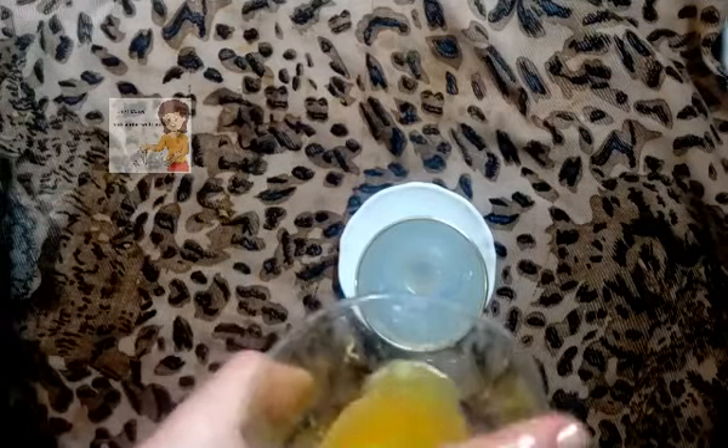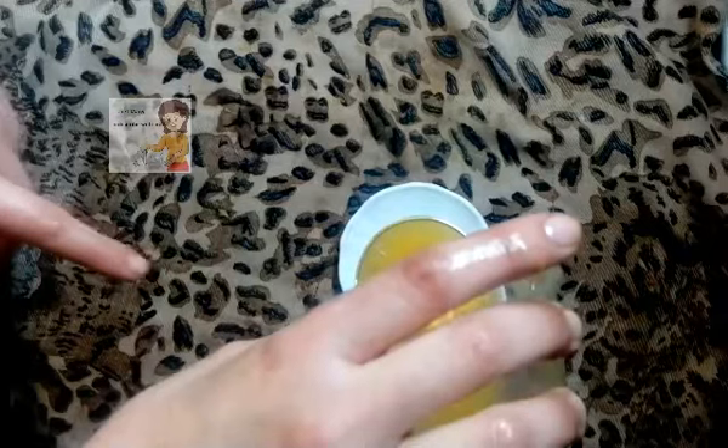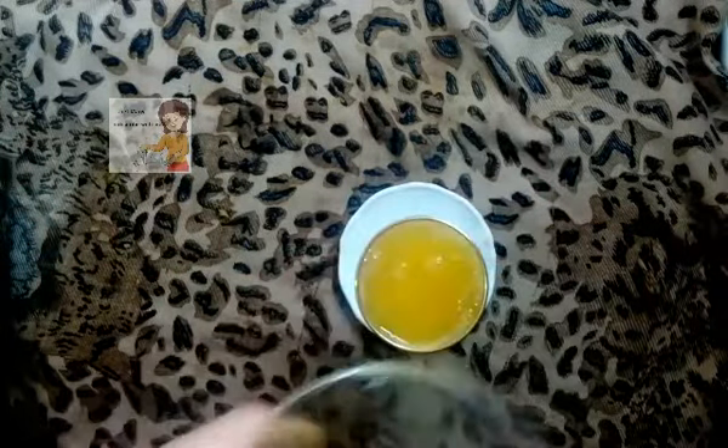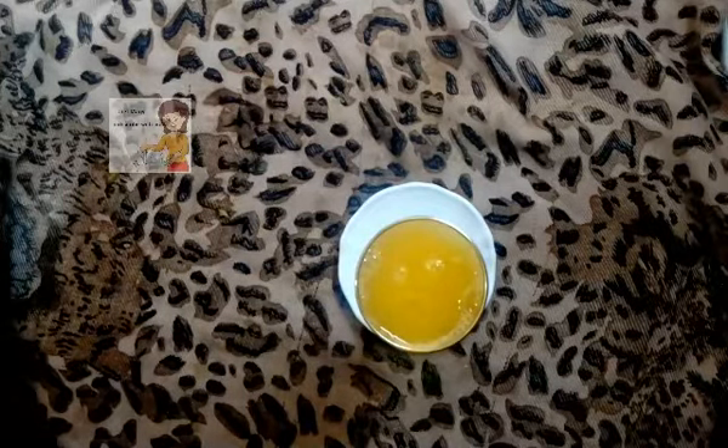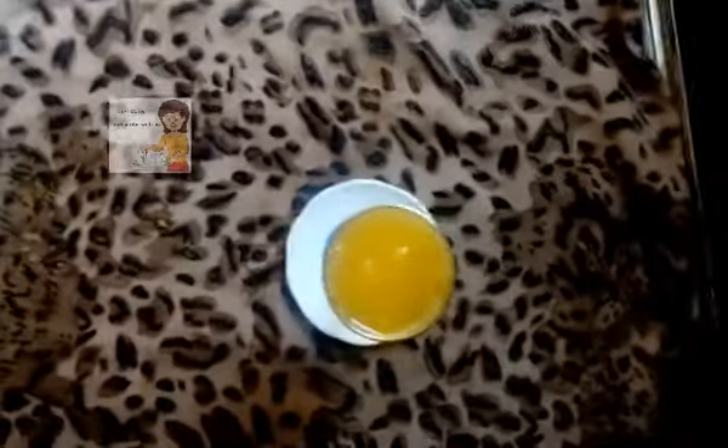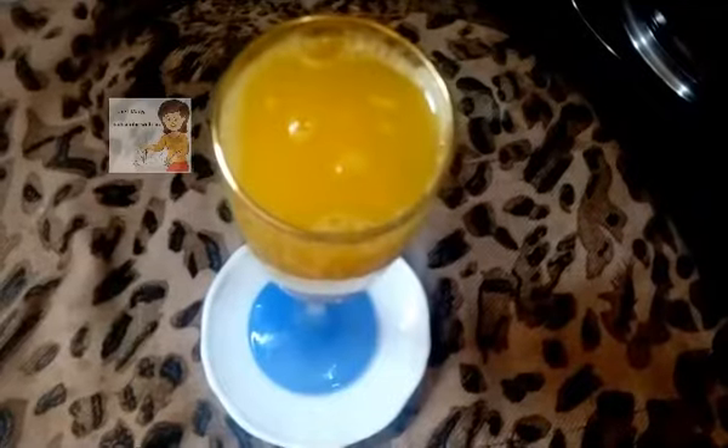Now the juice is ready. I hope you try making this fresh orange juice. It's more healthy and fresh without any sugar, any water. Just orange.